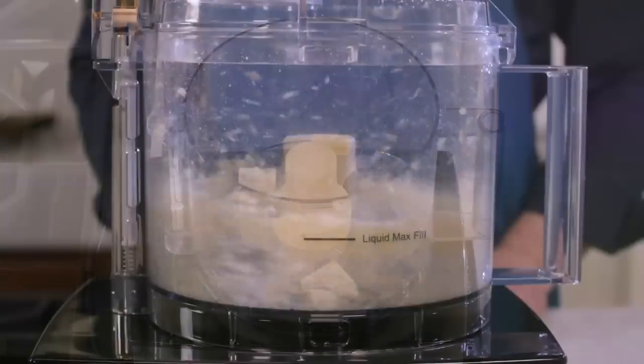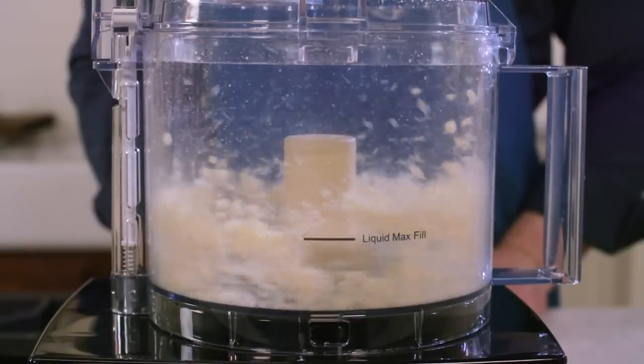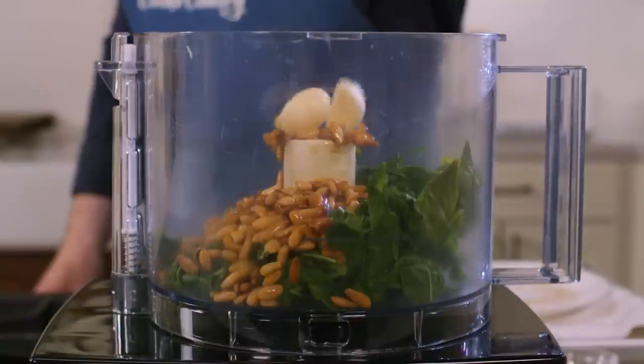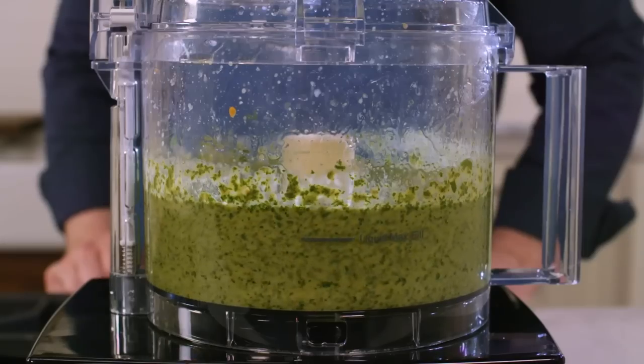Grab the food processor and process that parmesan until finely ground. Hold the parmesan to add to the pesto at the end. Add the blanched basil, toasted pine nuts, the garlic, the salt, and the olive oil to the food processor, and process until smooth.